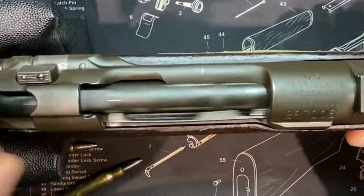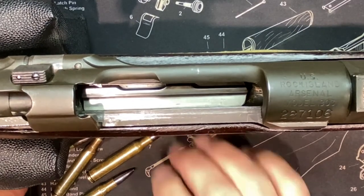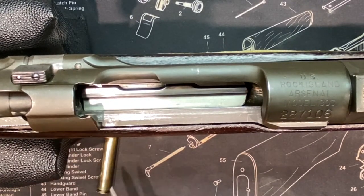And that's about it, ladies and gentlemen — those are my tips and tricks for loading the 03 Springfield.